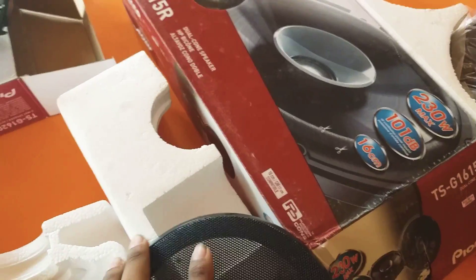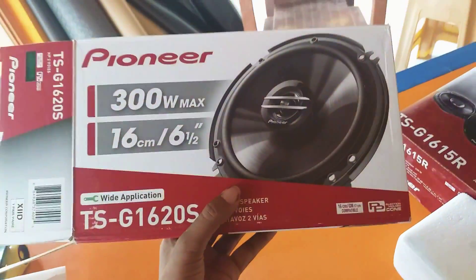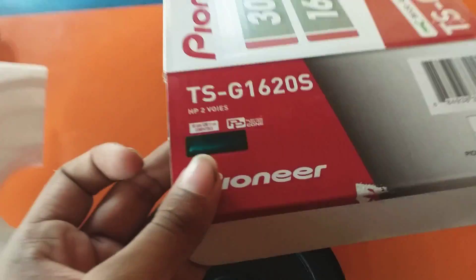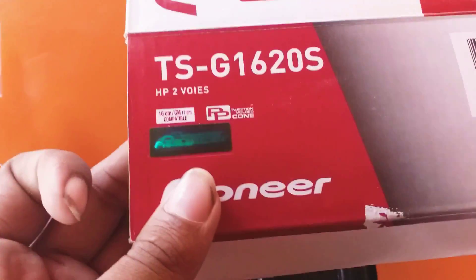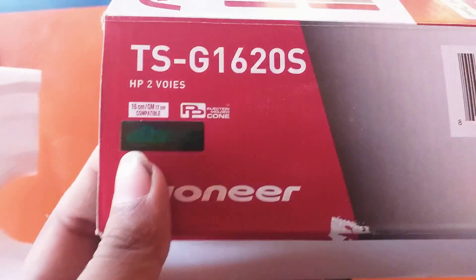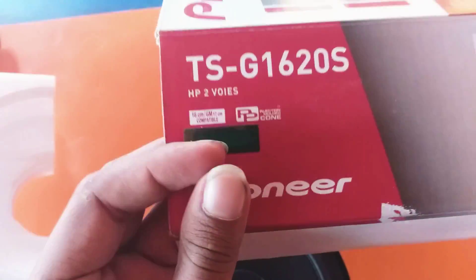Always check the box packing of the speakers. This is the original Pioneer speaker box — this is the packing of it, this is the original packing, this is how it looks like. The first point to remember is always check for the hologram present on the original one. Here you can see it — the original Pioneer speaker has a hologram, which is the genuine seal and the identity of the genuine speakers.